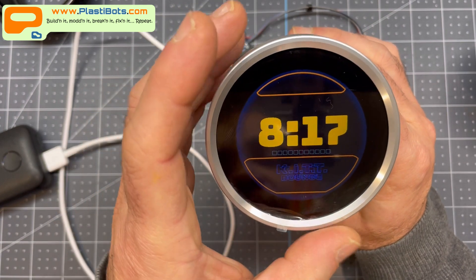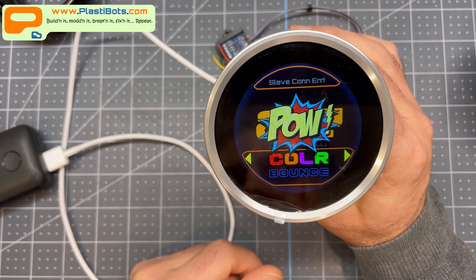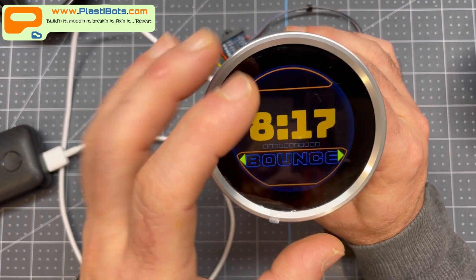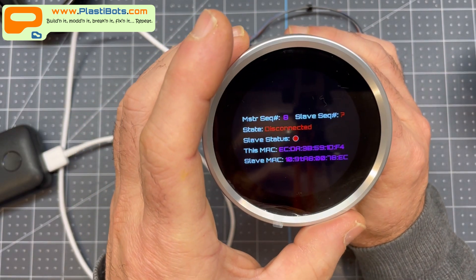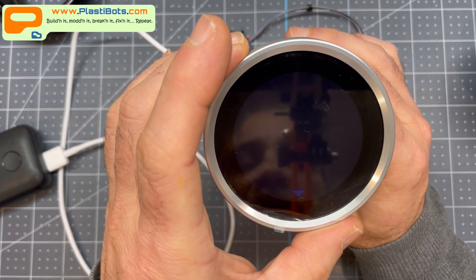I can also use the touch screen to initiate a change and navigate it. To get out of this mode, just hold it down and I'm back to the main mode. The one other thing I wanted to show was the rotary encoder.